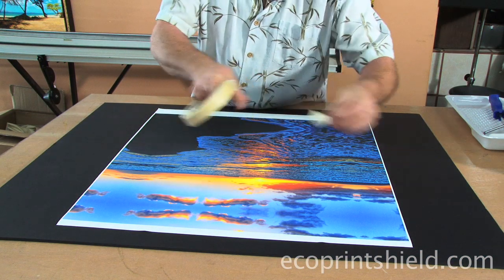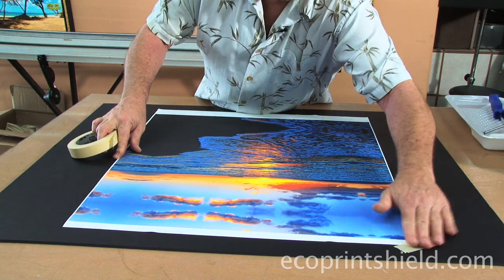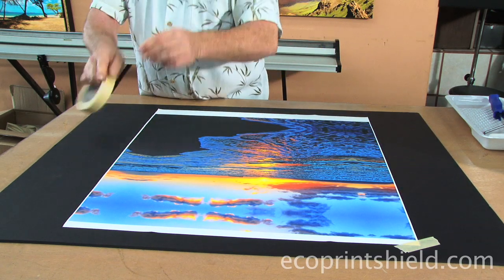We're going to take masking tape and tape down our four corners to our canvas onto the board.